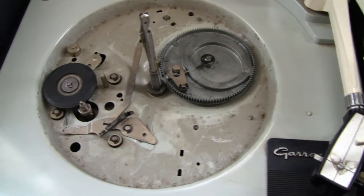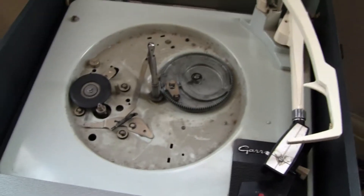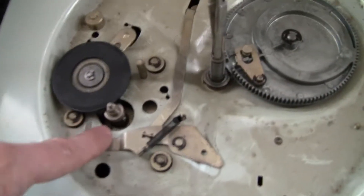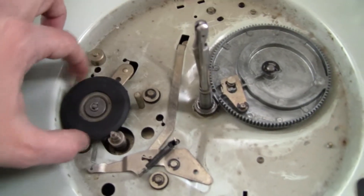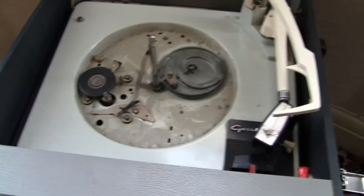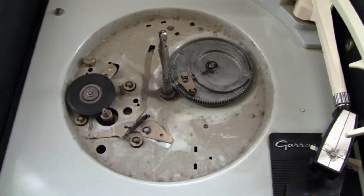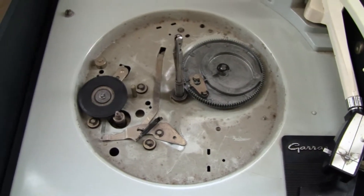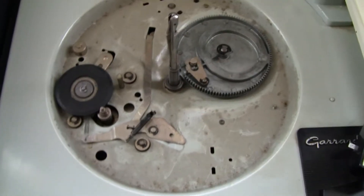Thankfully, the speed is actually pretty much spot on, as it should be from when it was manufactured. The things that need doing on these units: normally the motor bearings need lubricating, the rubber — if it hasn't rotted — will need a bit of cleaning, and potentially cleaning with Rubber Renew, which is a fantastic product I bought online. It's by MG Chemicals and it's brilliant at restoring rubber idler wheels.